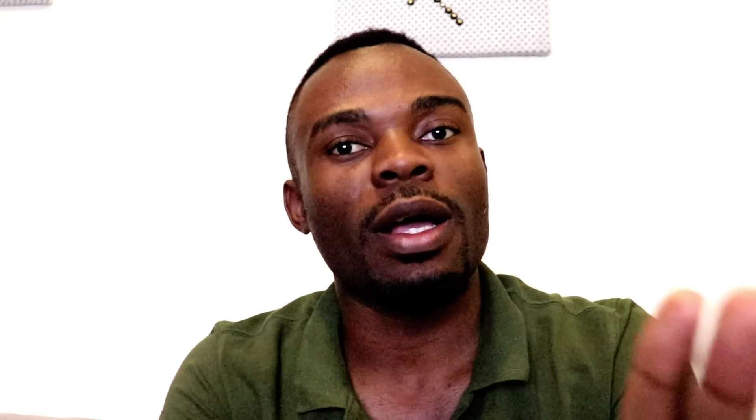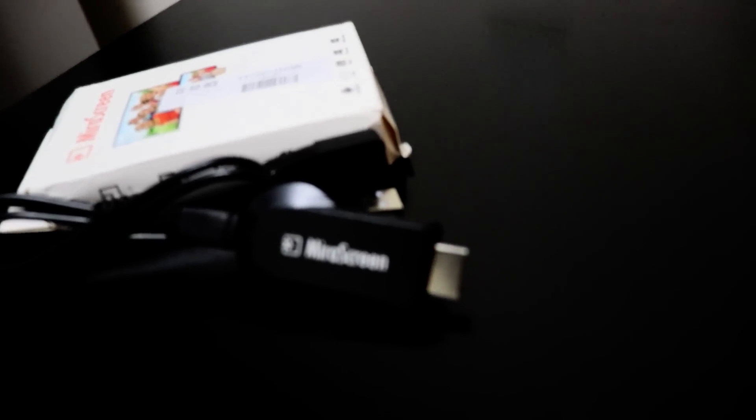In today's video I'm going to be looking at the mirror screen dongle again. This is not a setup or anything, but most of you have been dropping comments asking me if the device works on PC or on Android. When I did the setup and unboxing I only tested it on iOS. I looked at the package again and it says it works on Android, iOS, Mac, Windows Phone, and Windows PC — so across all five platforms.